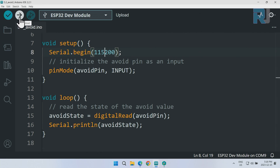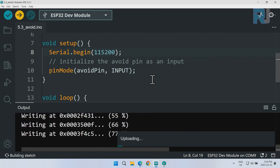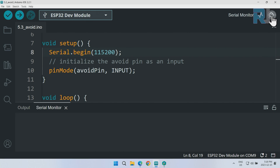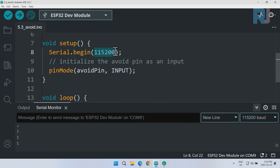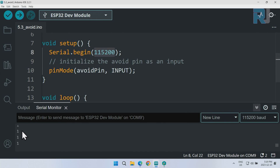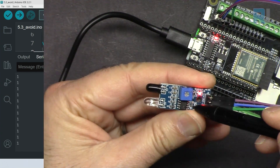Now let's upload the code with the port and board selected. The code has been uploaded successfully. Open the Serial Monitor by clicking the icon. We are reading '1.' If you cannot read the value, make sure the baud rate is set to 115200 — the value in the code must match the serial monitor setting. If it shows 9600, you'll see garbage characters. We are now reading '1.'